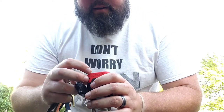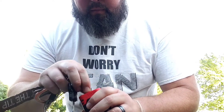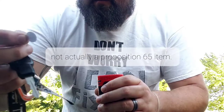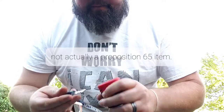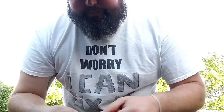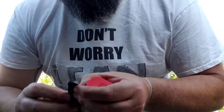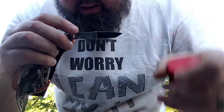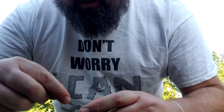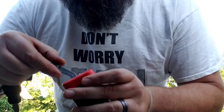Proposition 65 — yeah, this causes cancer in California, so do not buy this in California. But other than that, it doesn't cause cancer. It's got a little protector on it and I'm gonna have to cut this open with my SOG — crazy knife, awesome knife — cut that.